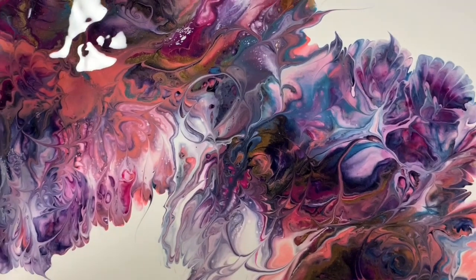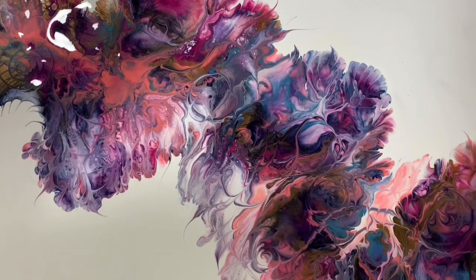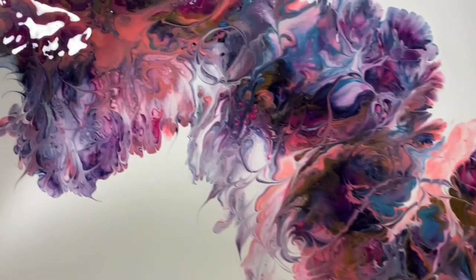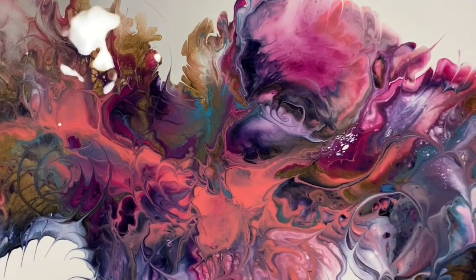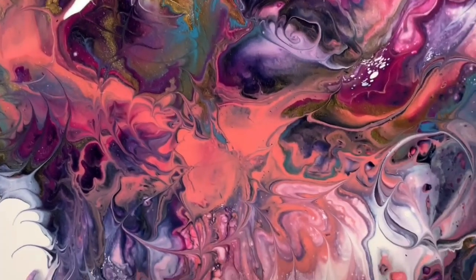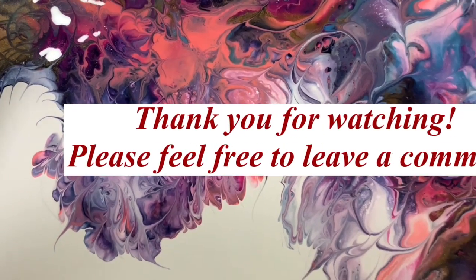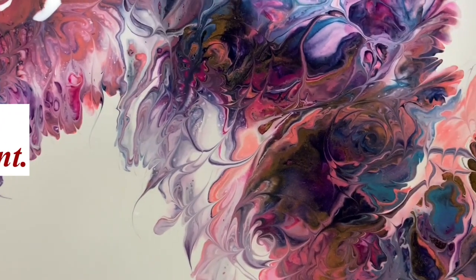So let me know what you think of this video and give me a thumbs up if you like it. Make sure you share it. Ring the bell and choose all so you know the next time I post a new video. Subscribe if you haven't — that would help my channel grow. And until next time, take care everybody. Thank you for watching. Bye for now.